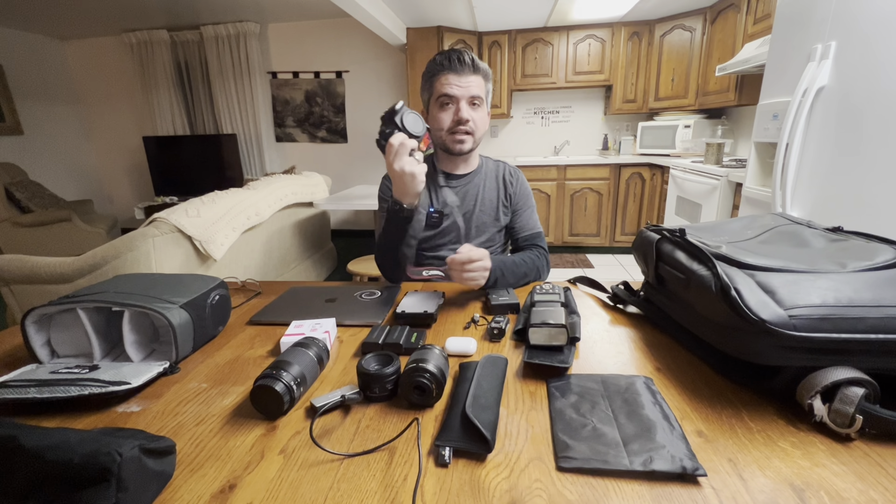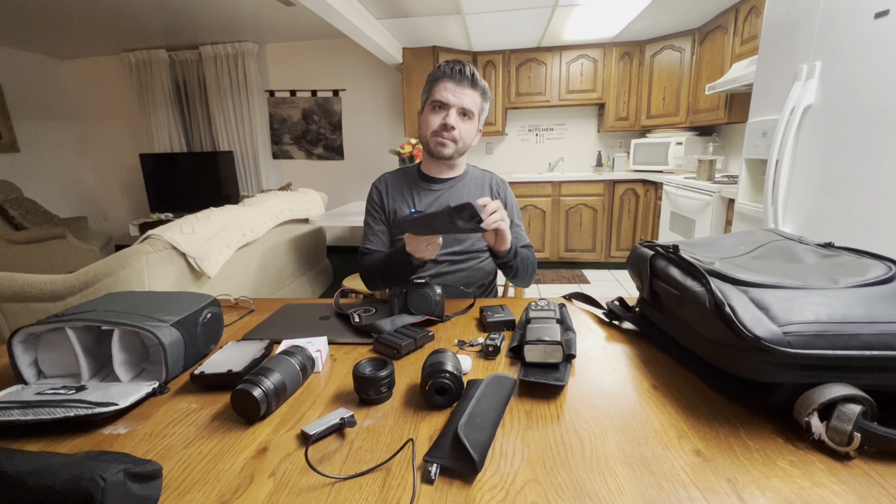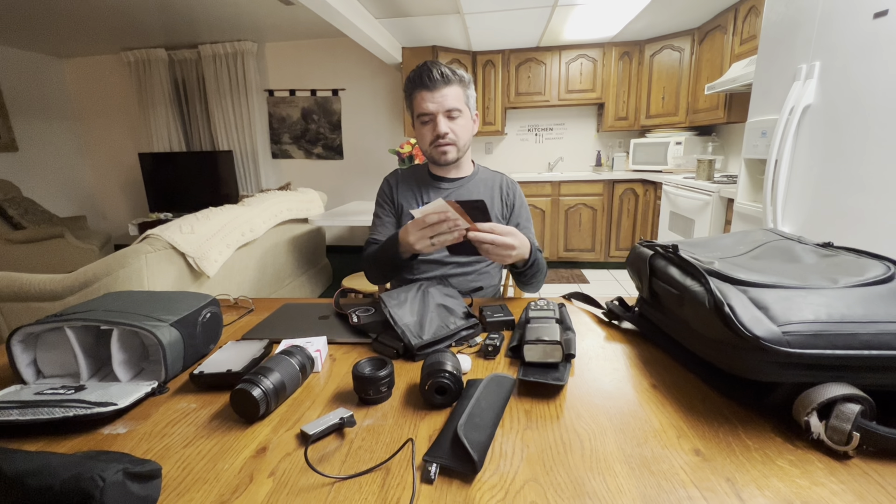And then on top of that, I got this — this is a diffuser. It's a very handy little thing. You put this guy right in there and it diffuses it. It's great. I have yet to use the diffuser, but I know that eventually I will. This is the cheap diffuser that came with that light.